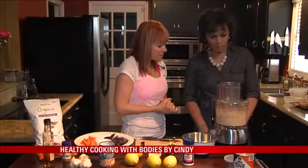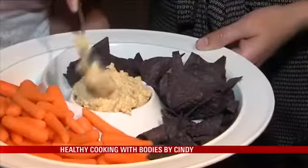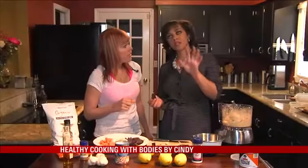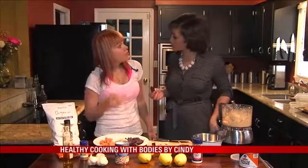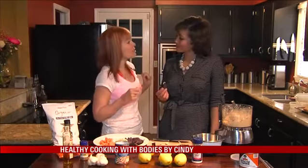That looks like pretty creamy hummus to me! All right, let's spoon it out into this lovely tray. So Cindy, the next time I go to a dinner party and they tell me to bring something, I have a new option. You are bringing your own hummus — it's healthy, they're gonna love it, and you're gonna be the star of the party.